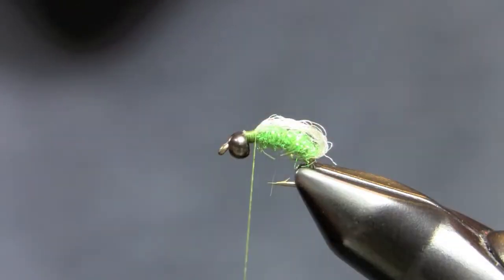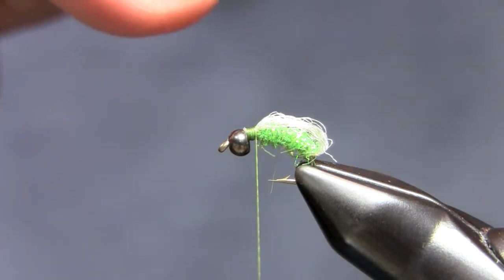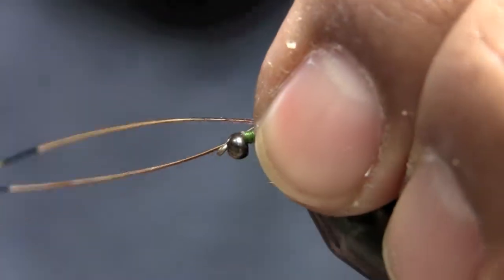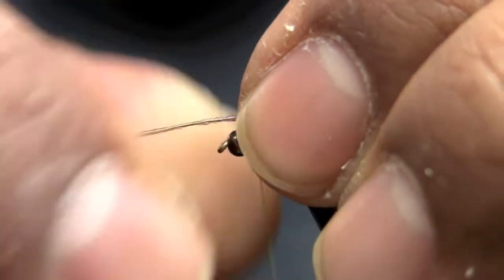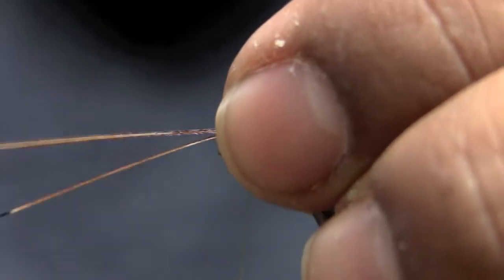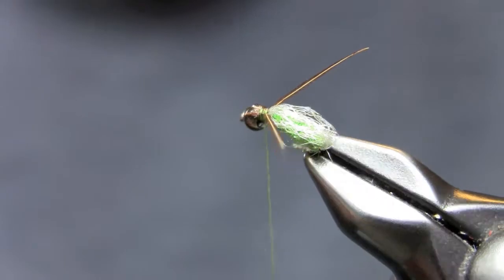What I like to do — you don't have to — is grab a couple fibers of pheasant tail for the antenna. You can tie without, although I think putting these in really gives it a neat look. It certainly doesn't hurt the pattern. Tie one in at a time; they do have a curve to it, so you've got to figure out what that curve is. You can tie them in together, but it's harder to get that curve pointing outwards. Tie them in one by one, clip, and cover.